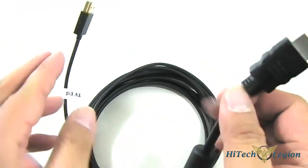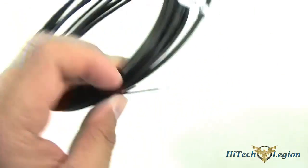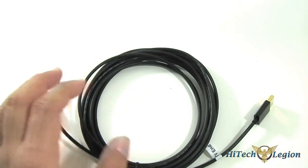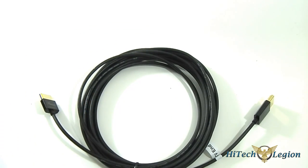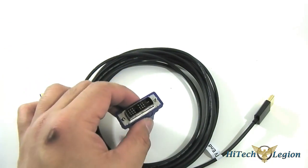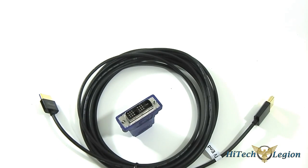That's pretty much it for the physical overview. Next I'm going to test out the other cables. I'll plug it into my PC and see if it works with a DVI connector. If there's no problem, I'll try it directly with my media player and report back with my conclusion.